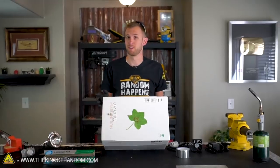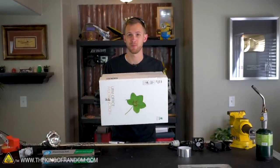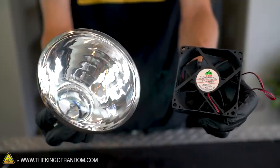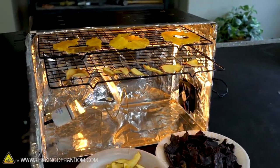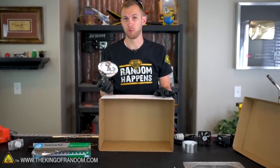This box used to hold reams of paper, and if you don't have one lying around, I went to a store that sells paper and they sold this box to me for a dollar. This is a 250-watt heat lamp bulb, and this is an old cooling fan from a computer. If you don't have one, you can buy a heat bulb at most hardware stores for about 10 bucks. Sometimes they have a red color to them, but they'll work just the same as this one.